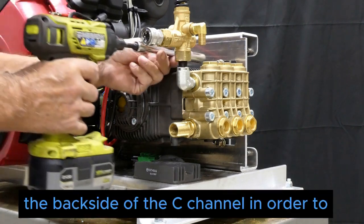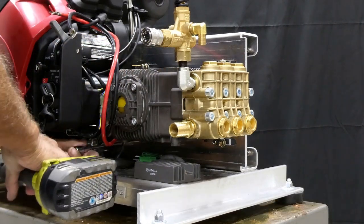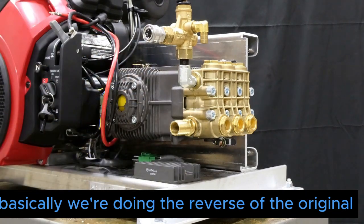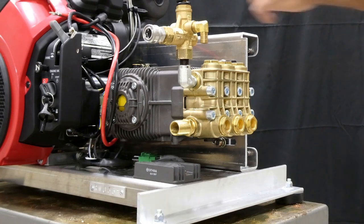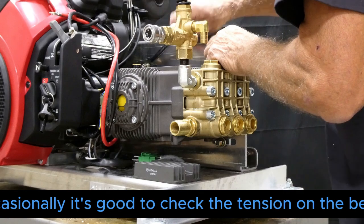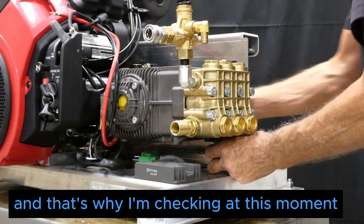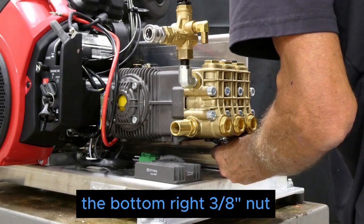We go to the back side of the C-channel to re-tighten those four nuts, essentially doing the reverse of the original loosening process. After that's done, that'll pretty much set your belt. Occasionally it's good to check the tension on the belt — if the nuts were extremely loose, tightening them may affect the tension slightly, so I'm checking that now while simultaneously tightening the bottom right 3/8 nut.